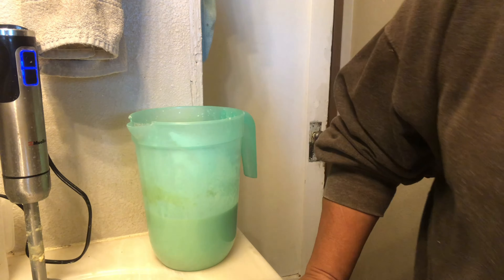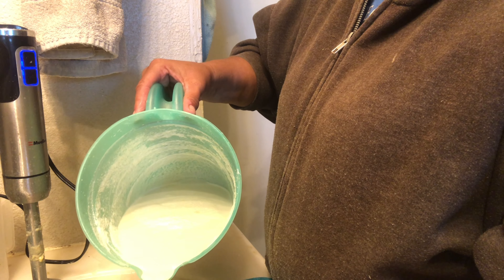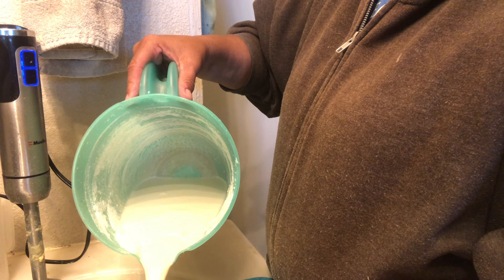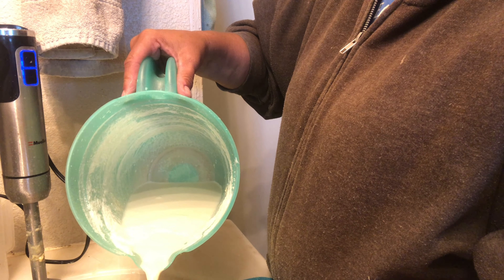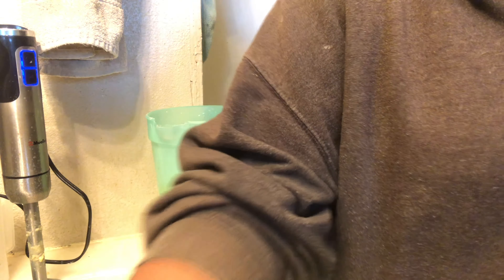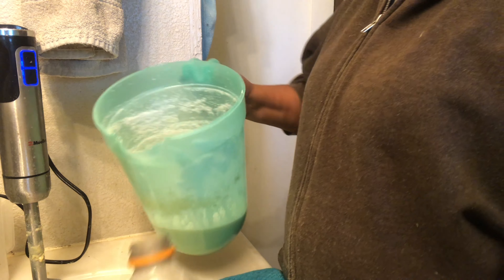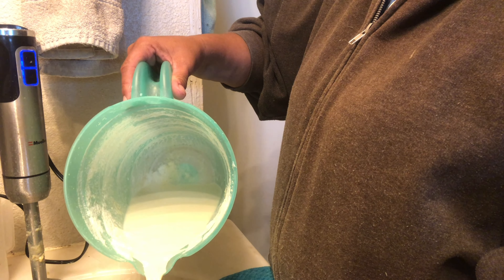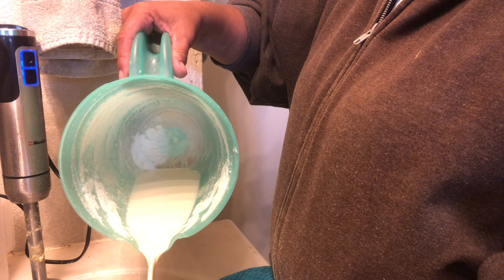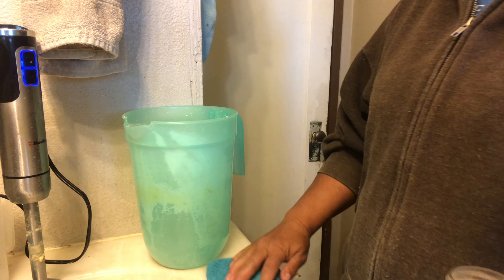My husband said he knew a guy that raised bottle calves and had converted an old washing machine into a milk mixer. He would put all his milk and water in the washing machine and then have it drain when it hit the drain cycle — draining into a 50-gallon barrel or some big container that had a tap on it. Then he could fill his milk jugs from the barrel. I thought that was a cool idea.